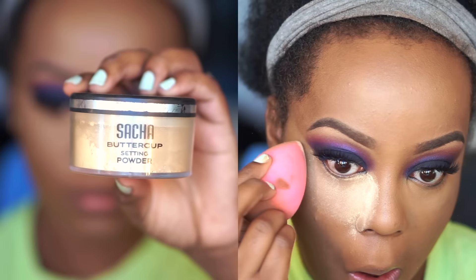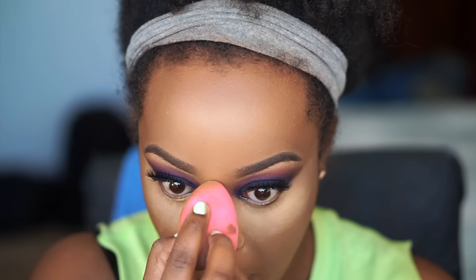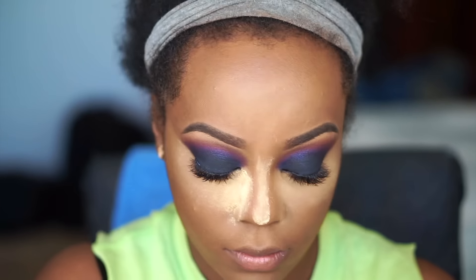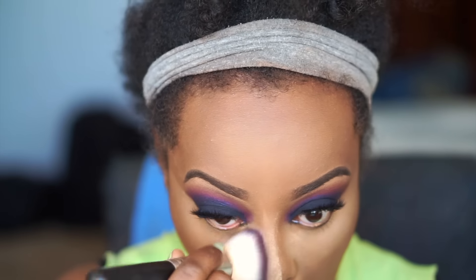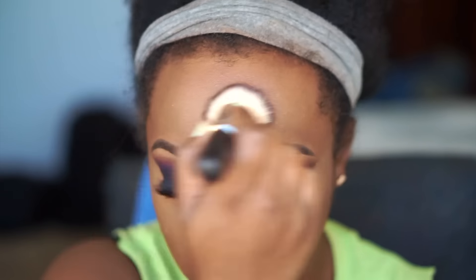You want to use the beauty blender wet. Then I went in and set that concealer right away so it doesn't crease, with my Sacha Buttercup setting powder. I'm baking with this because I want this look to be super extreme and super bright, so I let it sit on my face for literally five minutes before brushing all the excess powder away with a large top kabuki brush from Coastal Scents.